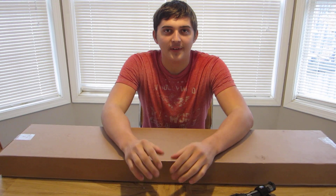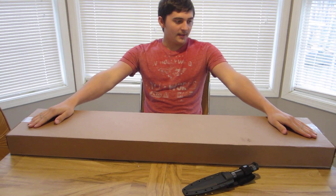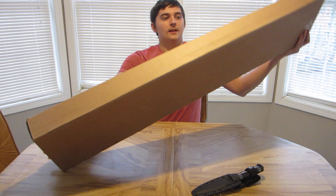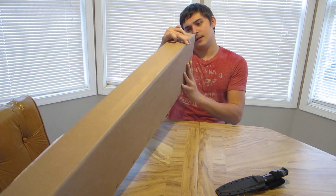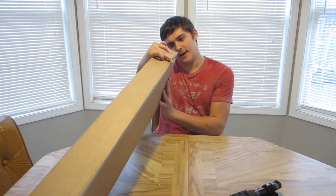Hey guys, what's up. So we have a cool video of the day — we're doing an unboxing video. This is going to be a budget shotgun kind of video. This is the Dickinson Arms gun, it's called the Tactical Commando series.